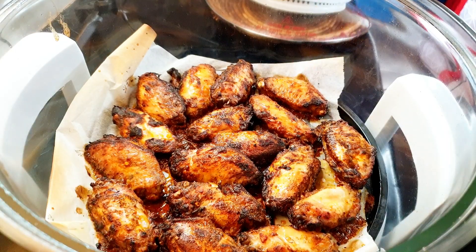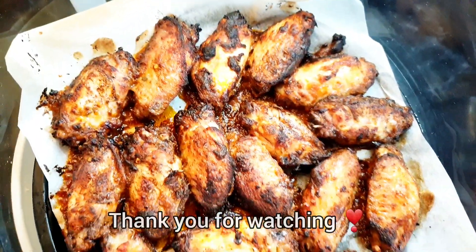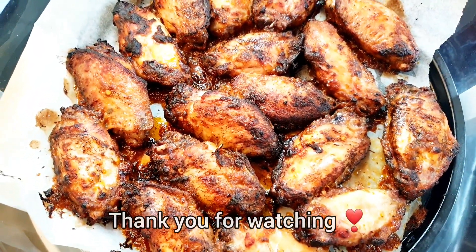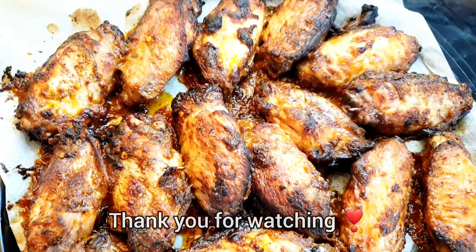I baked the chicken wings 15 minutes on both sides and this is how they look — perfectly cooked and still have a lot of peri peri sauce on them. They taste amazing. You have to give this recipe a try and let me know in the comments if you like it. I hope you enjoyed the video and I'll see you in the next one.